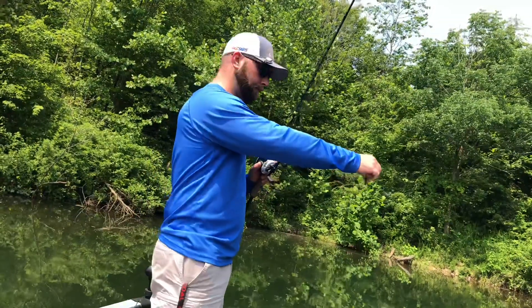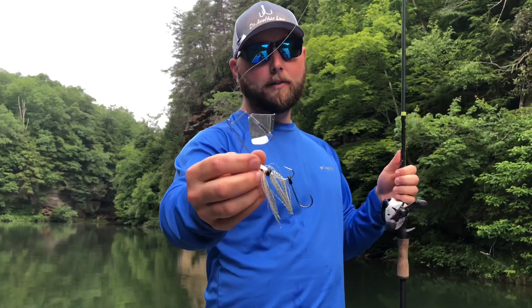That's how I fish a frog. The next bait I'm going to show you how to throw on topwater today is just a standard buzzbait.